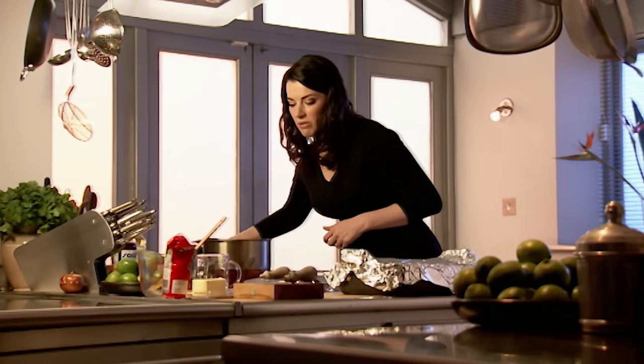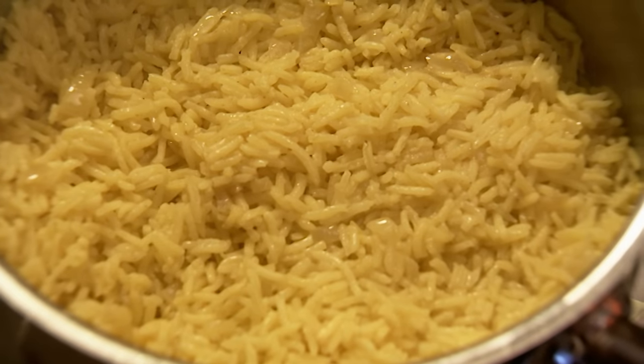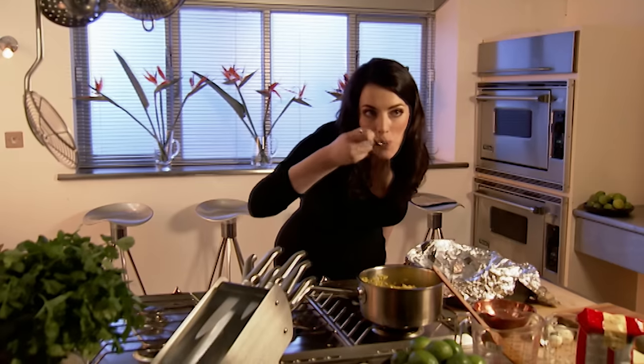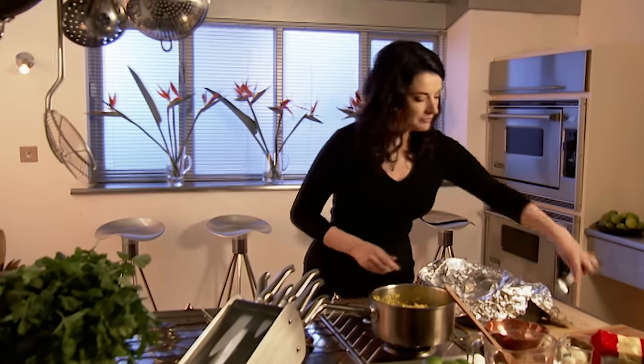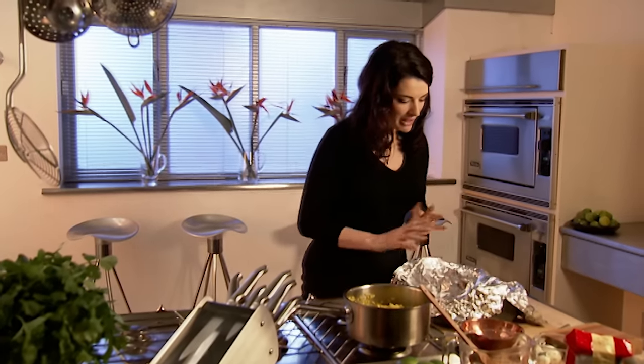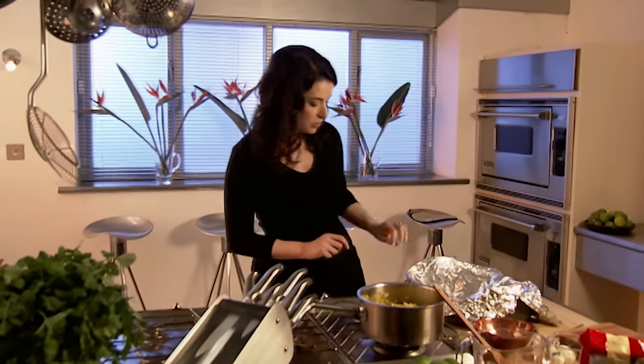The rice has absorbed all the liquid. It is so wonderfully yellow. Let me just have a quick taste. Perfect. Not very salty — I'm adding fish sauce later so I don't want to be too vicious with salt now.